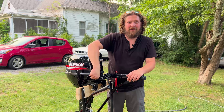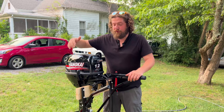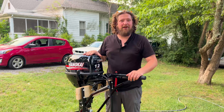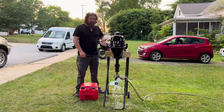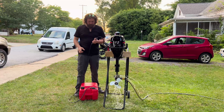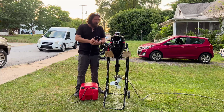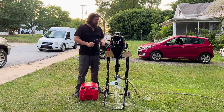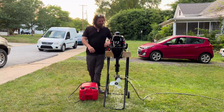Our choke on this thing is actually pretty nice — it's metal and has a nice click to it. Make sure your engine is in neutral. We're going to turn the water on and get to pulling. With our 18 horsepower when we went to start it, it started on the first pull. Let's hope we get so lucky on this one.